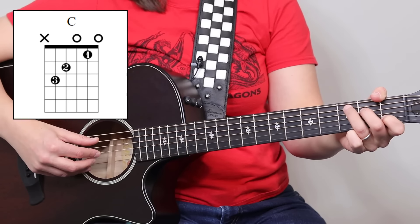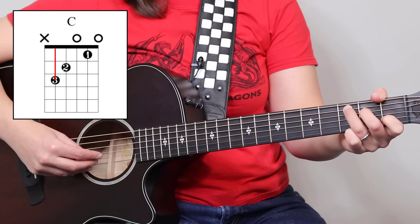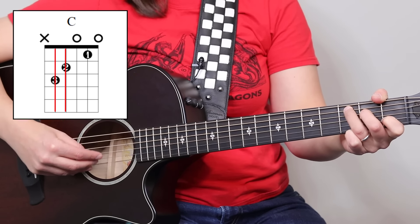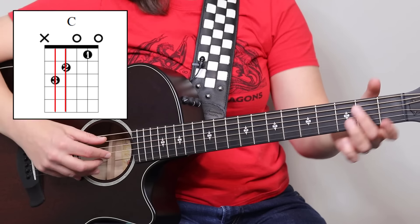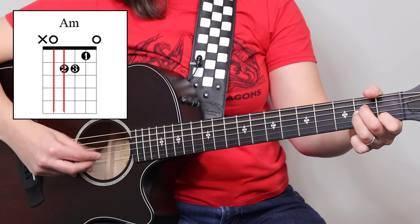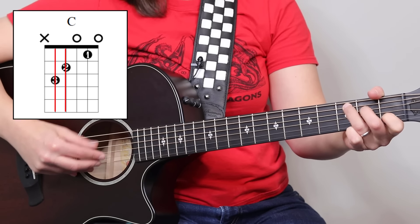What we're going to be doing is alternating our thumb on the bass notes — that's going to be strings five and four. Whether it's an A minor or a C chord, it's going to be five and four. That's why I said these chords make my job easy.